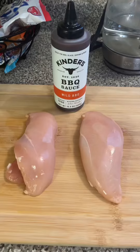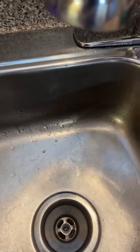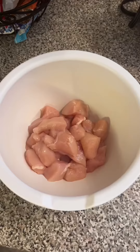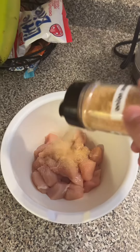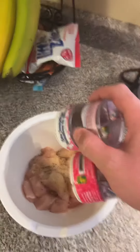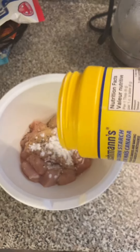Perfect. Cut up two pounds of chicken into bite-sized pieces. In your large mixing bowl, add your chicken, onion and garlic powder, salt and pepper, and a tablespoon of cornstarch. Give it a toss.